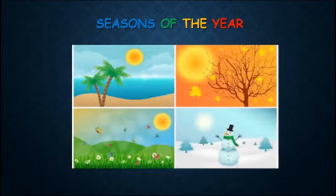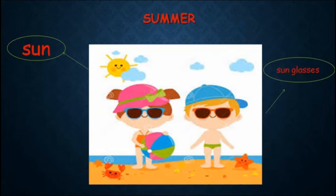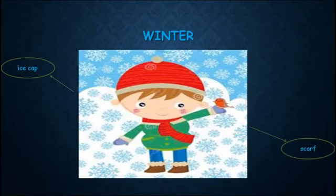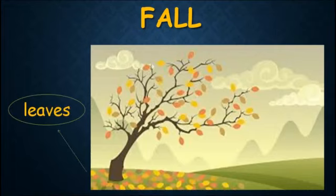There are four seasons of the year: number one summer, two fall, three winter, four spring. In summer you can see the sun and wear sunglasses. In winter you can wear an ice cap and scarf. In spring you can see flowers. In fall you can see leaves.